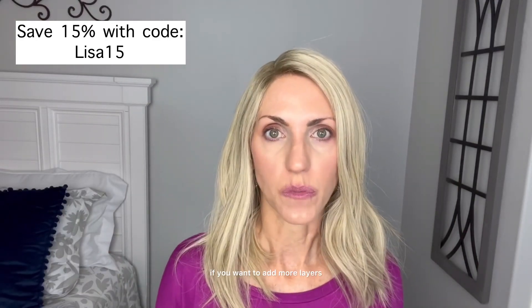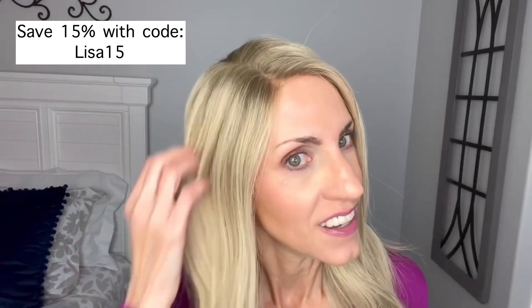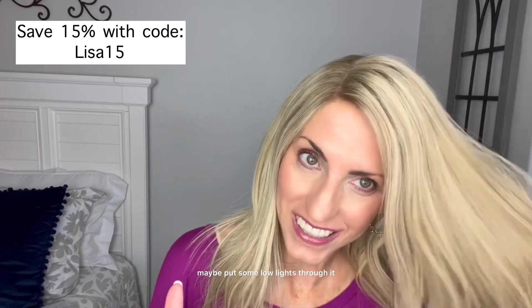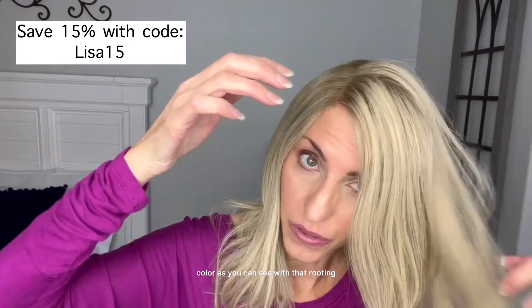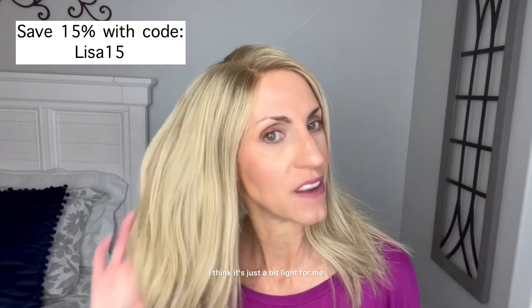Of course you can have this custom cut if you want to add more layers. I think I am going to need to soften the color a little bit and darken it — maybe put some low lights through it. It's got a little bit of a low light on this color as you can see with that rooting, but I need a little more low lights. I think it's just a bit light for me.